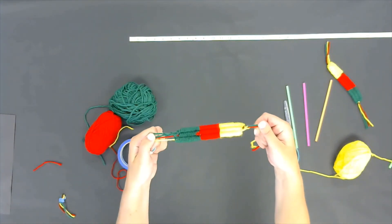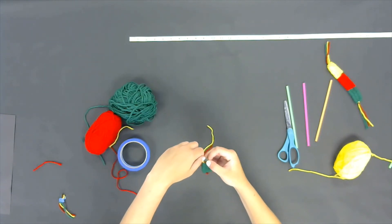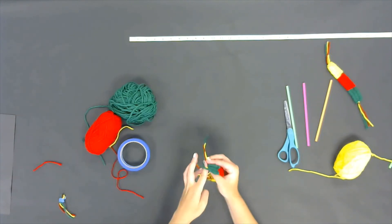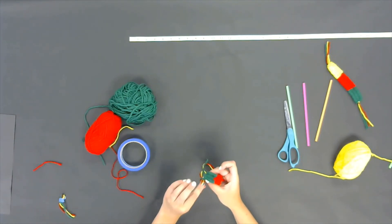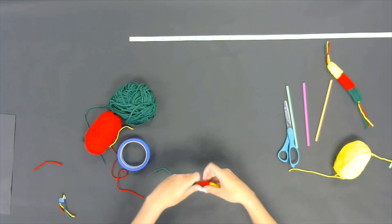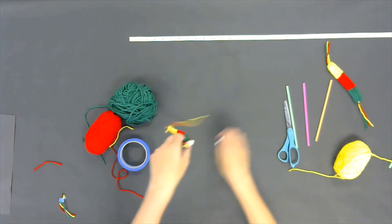And there you have it! The next thing I'm going to do is tie the strings in a knot so that it's secure. And there you have it — your very own woven yarn bracelet!